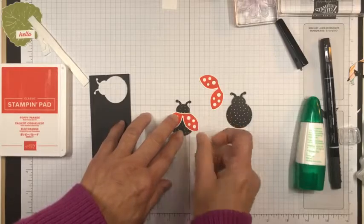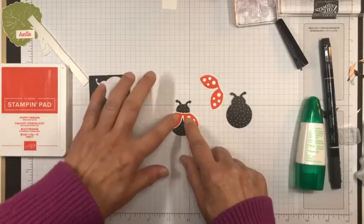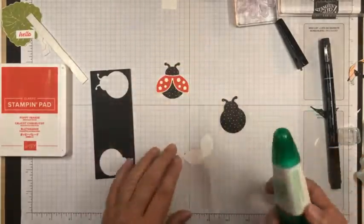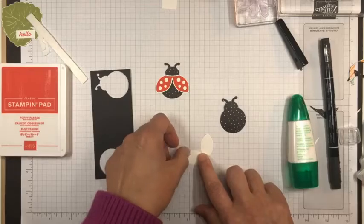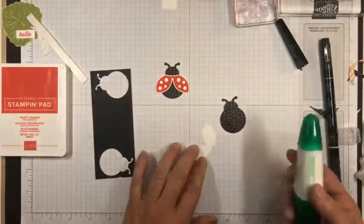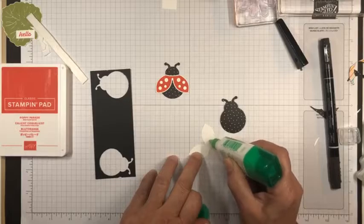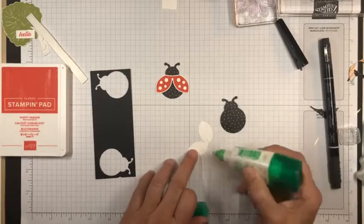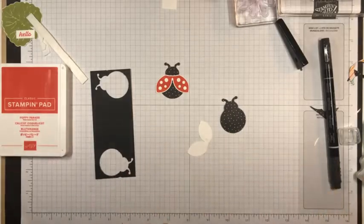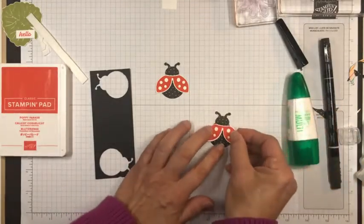Just stick them underneath. Aren't they so cute? I just like the slight texture you get from the designer series paper with the small polka dots on top of that. So there we go — there's our second ladybug.